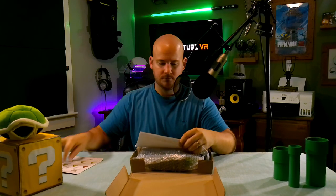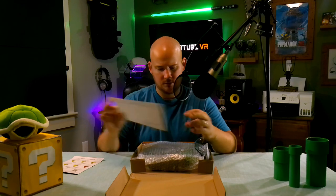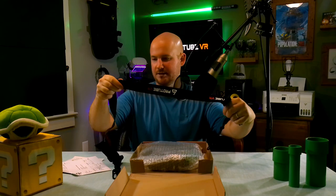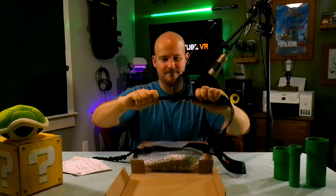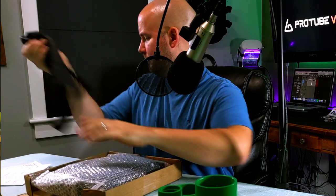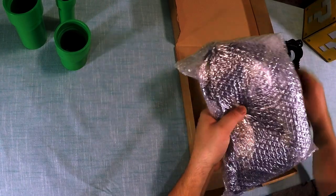All right, let's check this out — what we got in here. A little thank you note and some disclaimers. Some QR codes to get more stuff from them. All right, so I got the carbon version. Nice. This is the sling. The clips are pretty rugged. Now the mag tube itself.